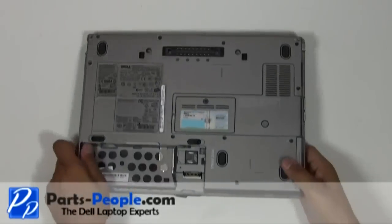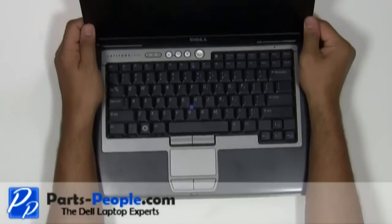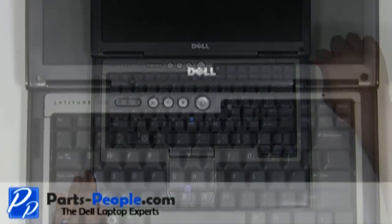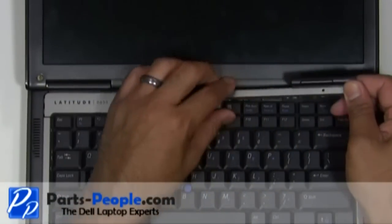Flip the laptop over, open the display assembly and flatten it out as much as possible. On the right side of the power button cover, use a flat head screwdriver to lift and unsnap the power button cover. Working from right to left, unsnap the power button cover and lift away from the laptop.